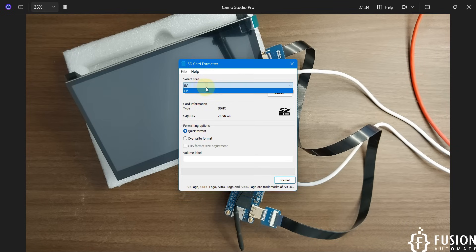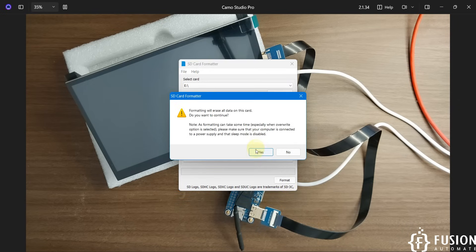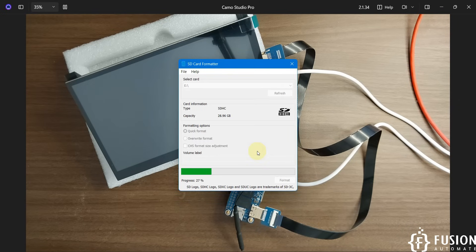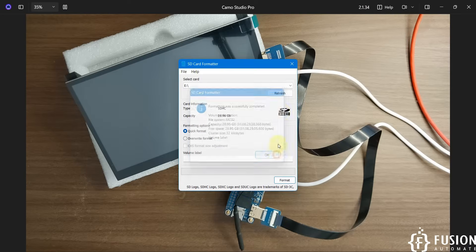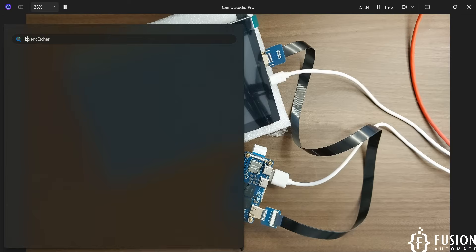Here is the SD card drive which is drive E, with a size of 28.96 GB. I'm going to click on Format. We have successfully formatted the SD card. Now we will open the Balena Etcher software to flash the operating system to our SD card.